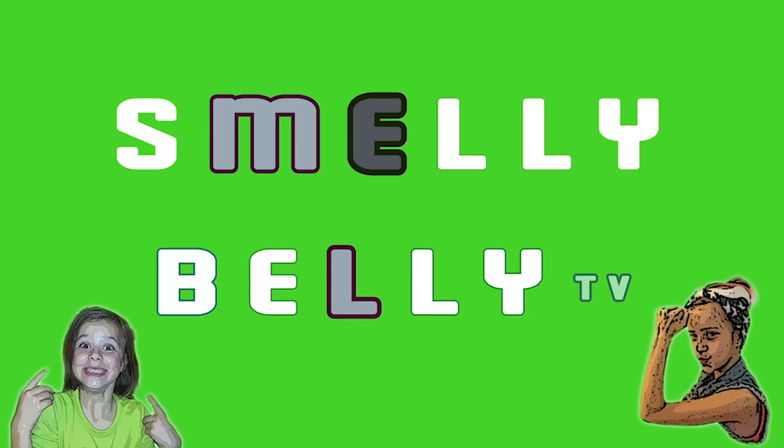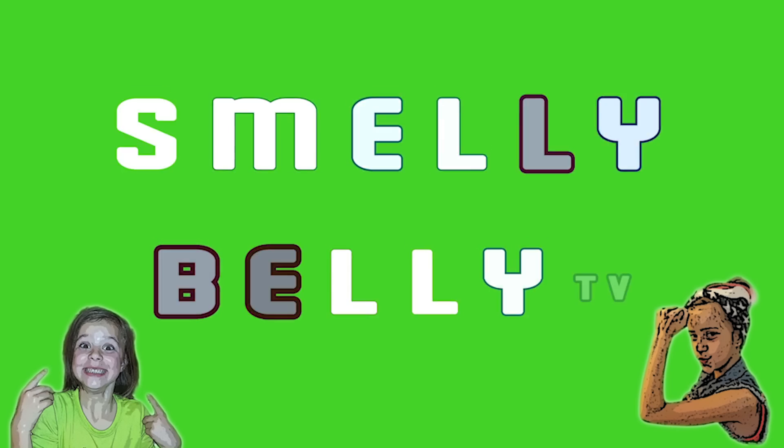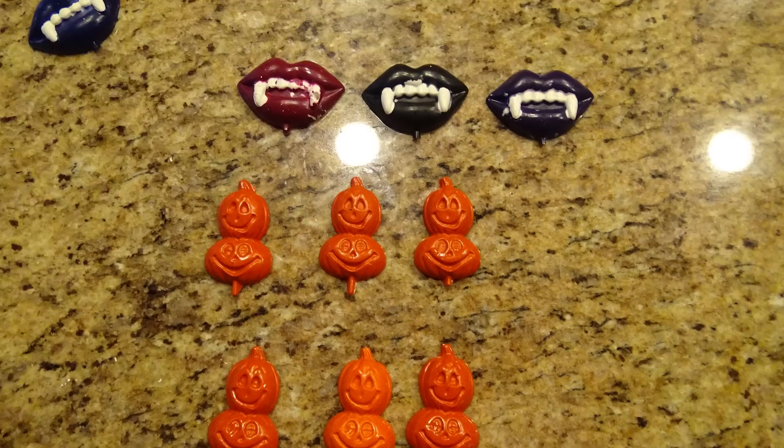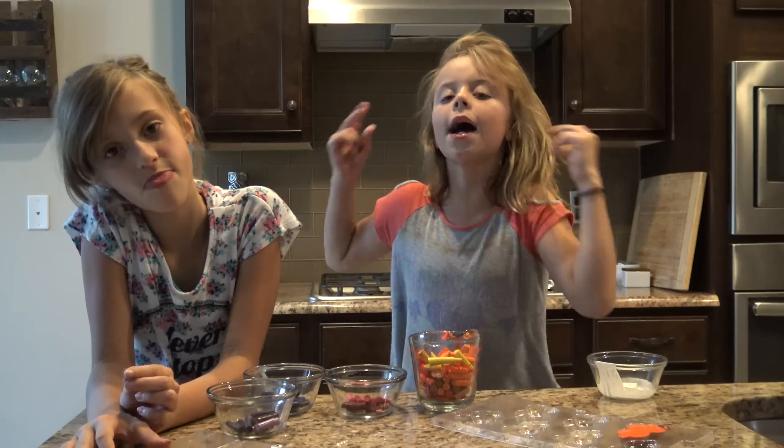How can you take those old little baby broken-up crayons and make them into new big ones? We answer that! Hey guys,